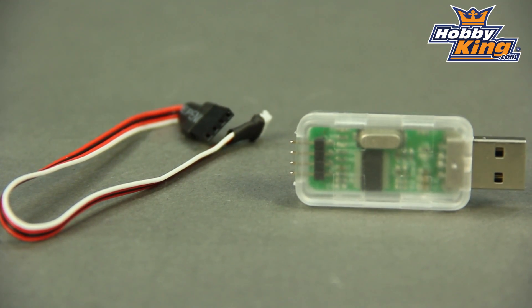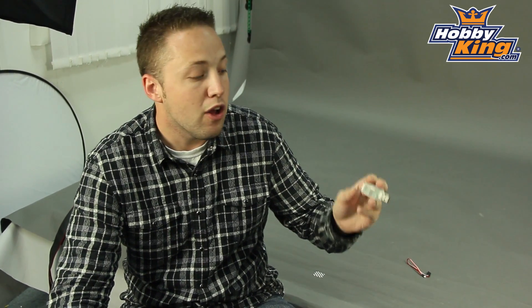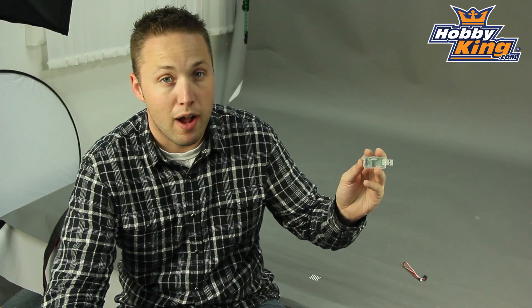It's a must have if you own the ZYX control unit. It makes programming so much simpler and makes your life easier. Great product at a great price — it's on the new items page now, so check it out. Also be sure to click subscribe on our YouTube channel to keep up to date with new products. Thanks for watching.